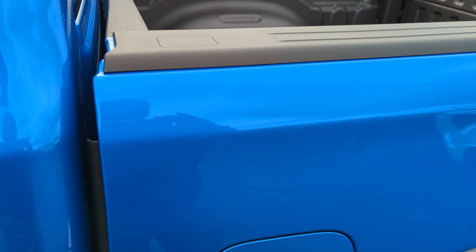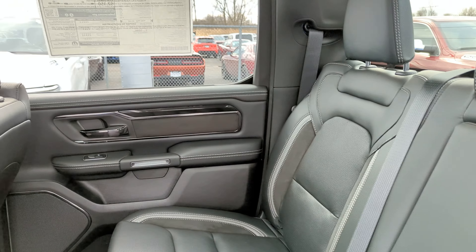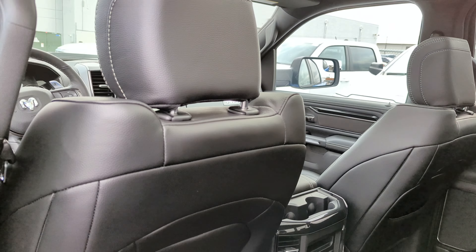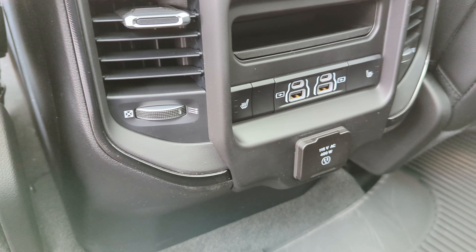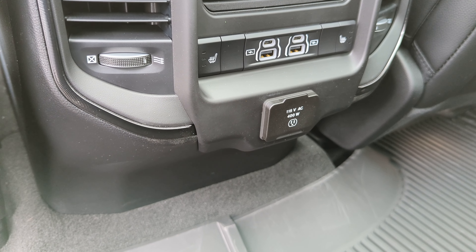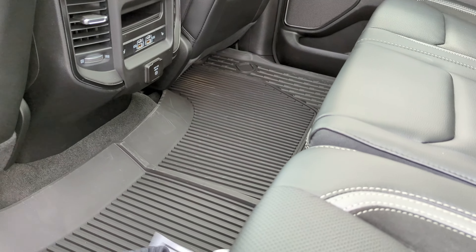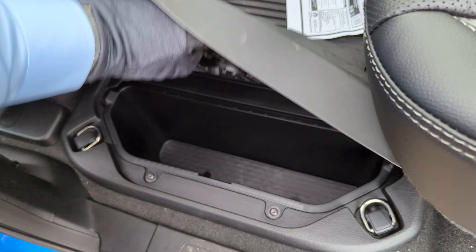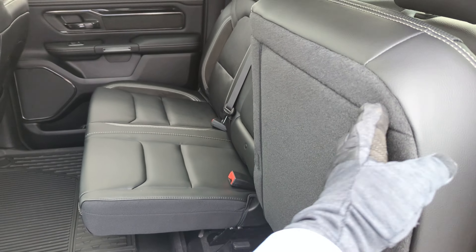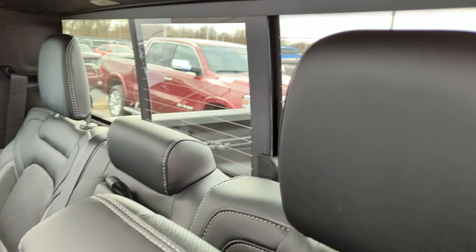The back seat is very roomy with all-weather floor mats, beautiful black leather trimmed with chrome-black accents on the doors. Rear passengers have heated seats, two USB-A ports, two USB-C ports, and a 115-volt AC power source so you can plug in electronics on the go. Both sides feature in-floor storage bins that can be used as coolers or to keep things out of sight. There's also a 60/40 split seat with under-seat storage on both sides and a rear sliding glass window.